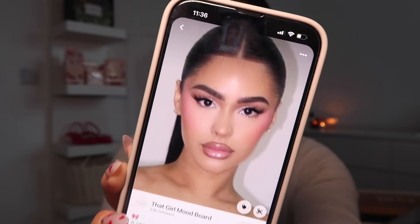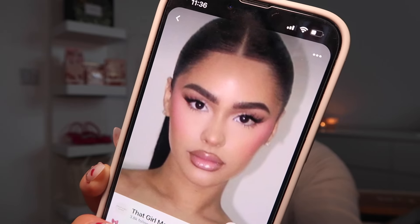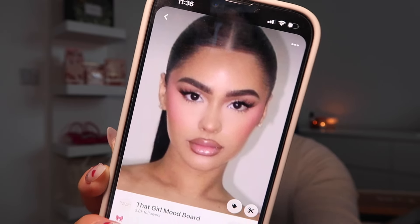So this is the inspiration. I'll put the link in the description so you can find it. Super simple, nice and lifted and really flirty.